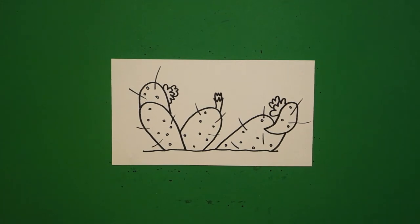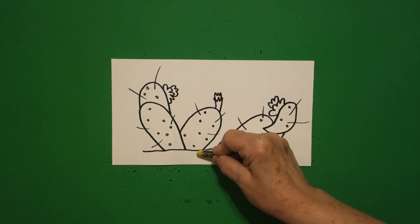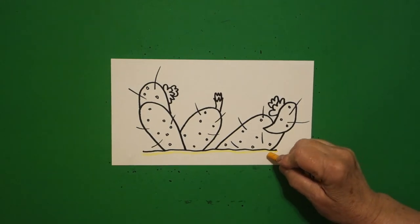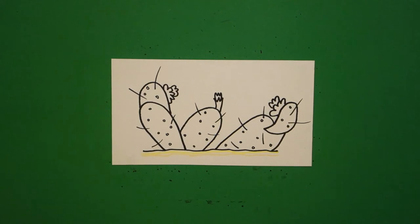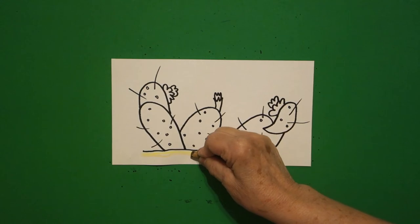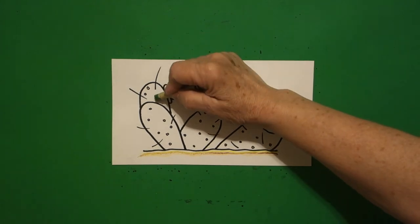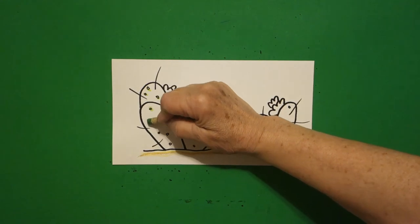Let's see how we're going to color these in. The first thing I'm going to do is draw a yellow line across my bottom, then I'm going to draw another lighter color — apricot or you can use orange — across the bottom, and then I'm going to draw a brown over the top.